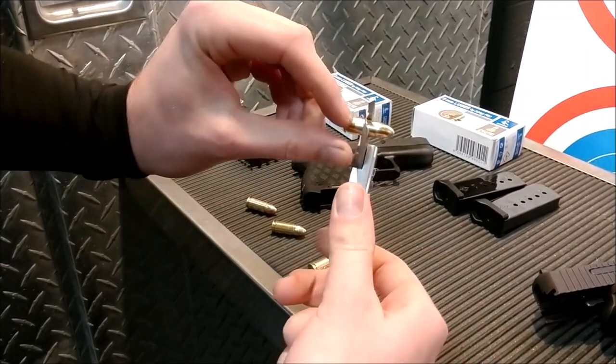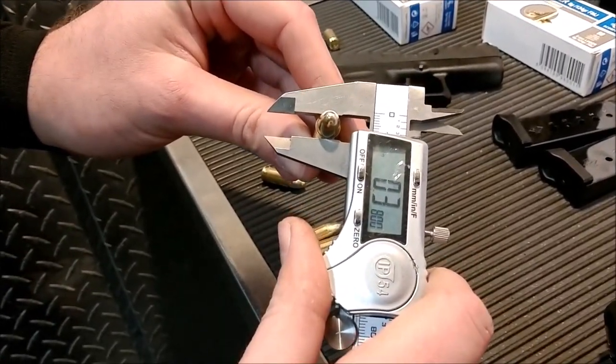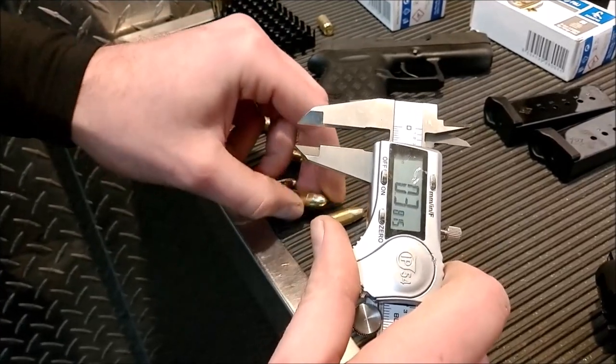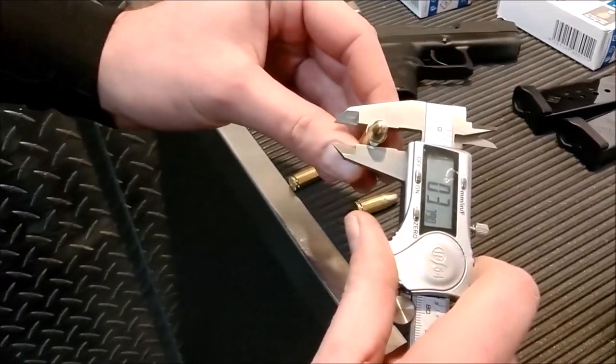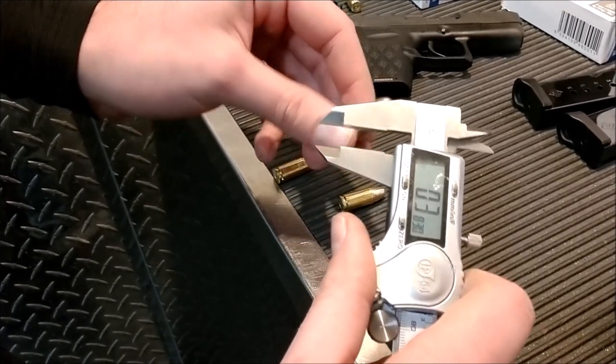I'll go down a little bit on the case, and as I creep up, it goes up to almost two thou oversized. When you're reloading, you want to make sure you take that bell out so that basically the round doesn't get stuck in the chamber. That's gone up one — that went up three thou.